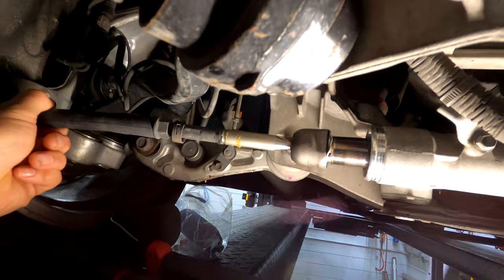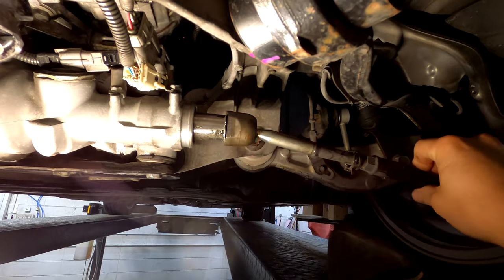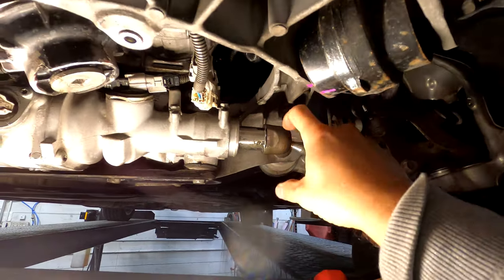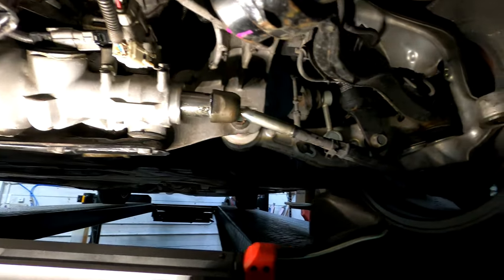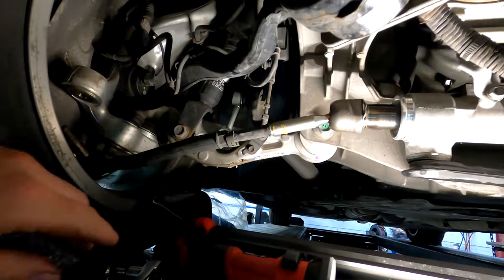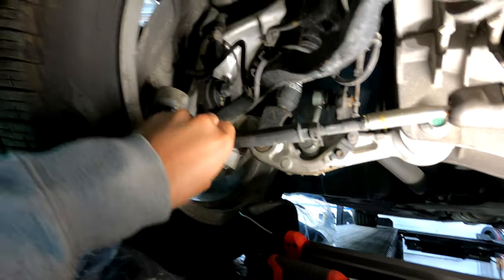We've got the other side off. Same process - super easy. Make sure to hammer it with a chisel or some kind of punch, otherwise you can't spin the tie rod off. This passenger side doesn't seem quite as bad as the driver's side - it's still pretty loose, but the driver's side you can feel it's much much looser. Next I'm waiting for the tool from Amazon - it's like a clamping thing. You could use vice grips but there's an actual tool that grips around it.